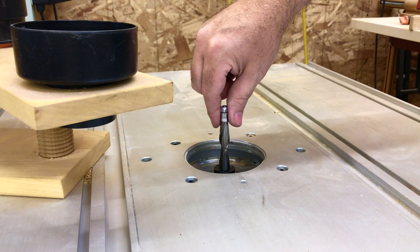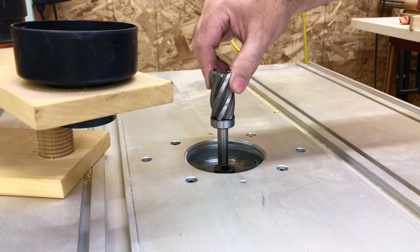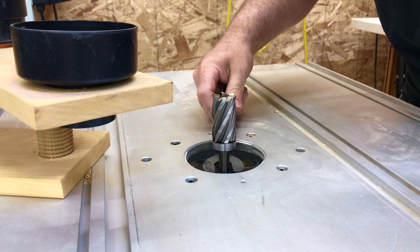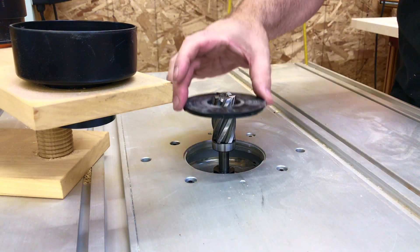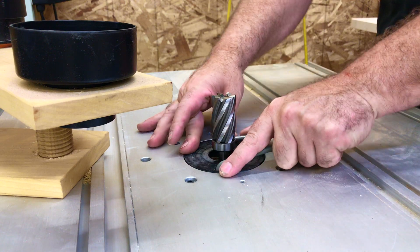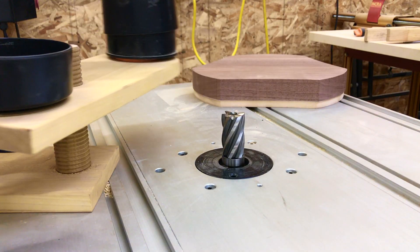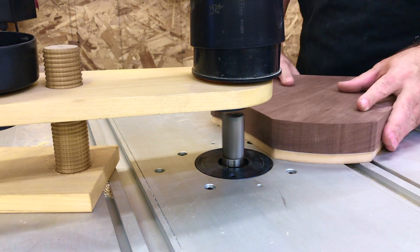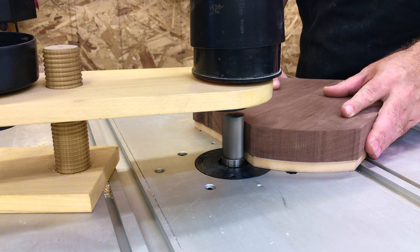Time for the big daddy bit. I've used this bit a lot and it could use a sharpening, but it's an excellent bit, especially for tough grain situations. This wooden screw adjustable dust collector has come in handy many times — it helps keep debris away from the bit.